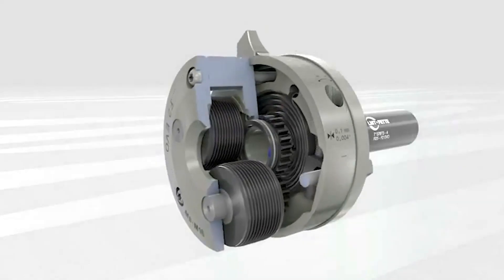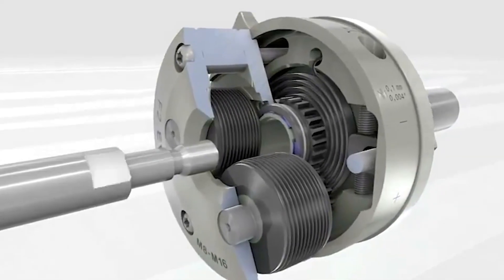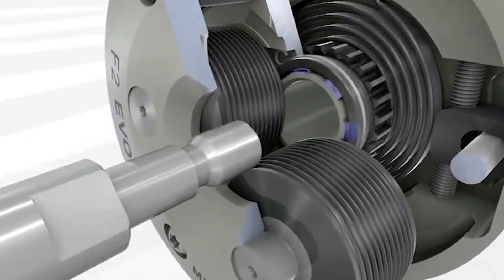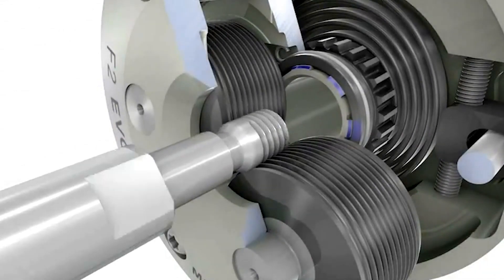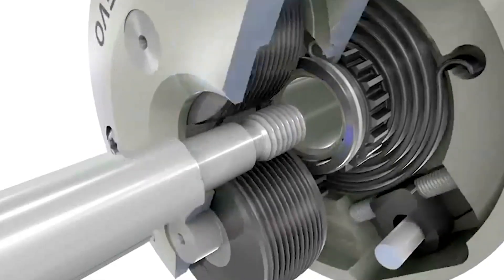It also creates a stronger thread. When you're screw cutting, you're releasing the compound from the material, but with a thread roller it compresses the material, giving you a stronger thread. It's a similar argument to thread roll taps versus cutting taps — it's the same principle, just obviously for external threads.